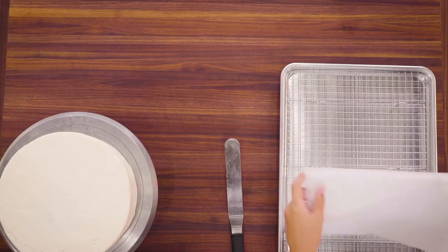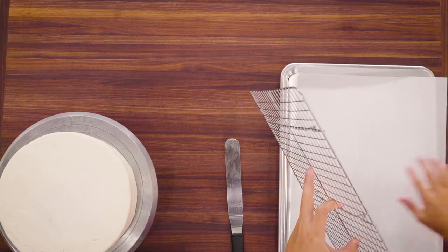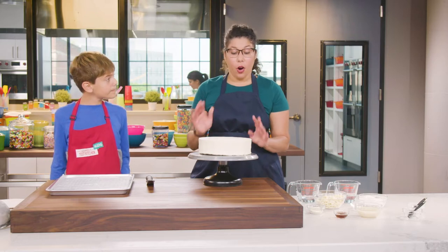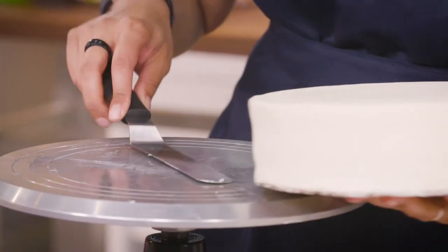To start, we are going to line our rimmed baking sheet with parchment paper and place the wire cooling rack inside. This is going to keep our work surface nice and clean later. We like to use chocolate cake and vanilla frosting for this recipe. I have already placed our cake on the cardboard round, which is just going to make it easier to move after we've poured the glaze. And while we make our glaze, we're going to store our cake in the freezer.